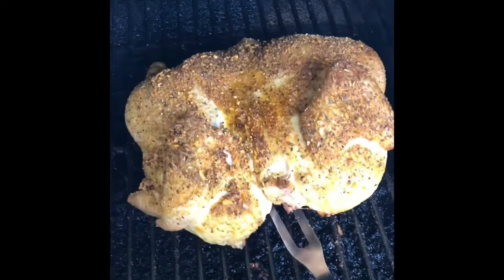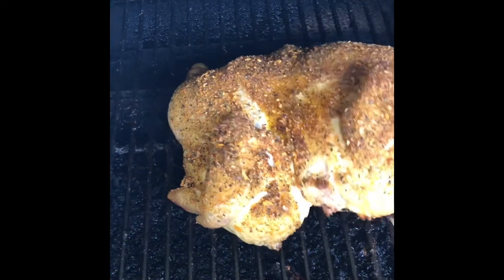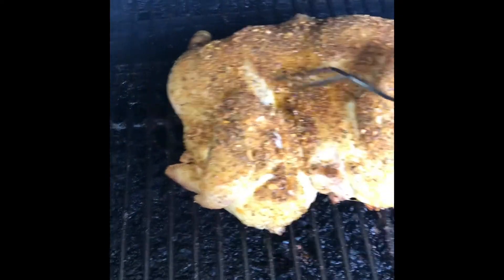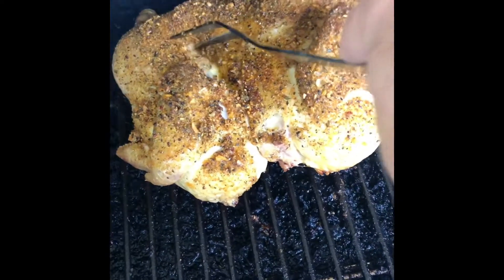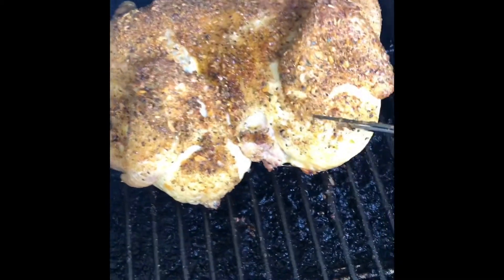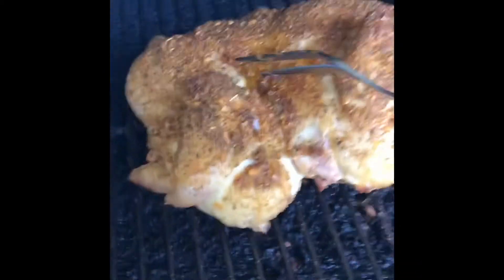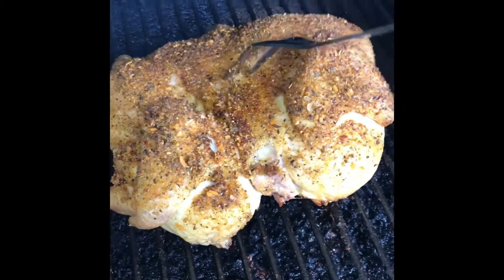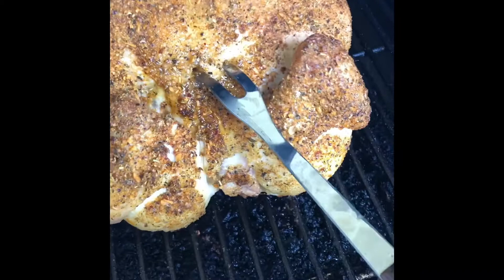So this has been cooking on this side for about an hour. We're going to turn it all over. Looks pretty good — let's turn it on over, keep it right there in the back.